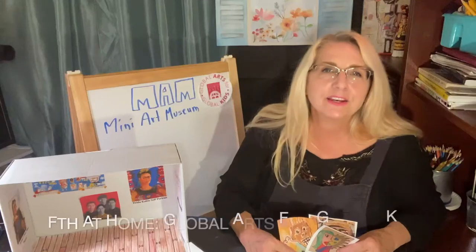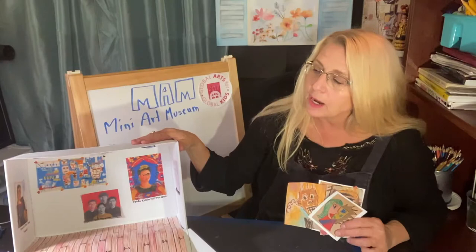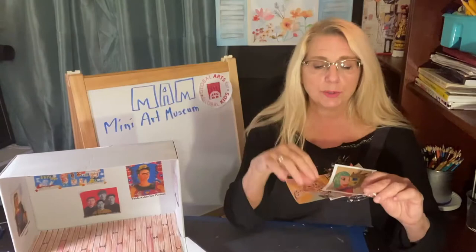Hi again everybody, back in my studio. I cleaned everything up from the last project and now we're going to put together our mini art museum. The shoe box that I showed you in the first day, with all the pictures of the other artists' work, it's actually a Xerox copy. It's not really their artwork. I'm going to take them down and show you how to put up your art, like I do with my art, into our mini art museum.